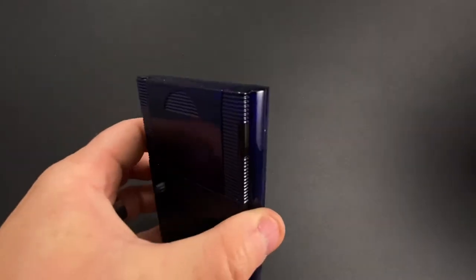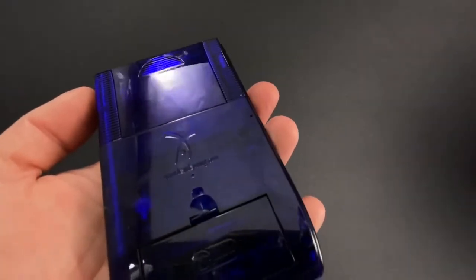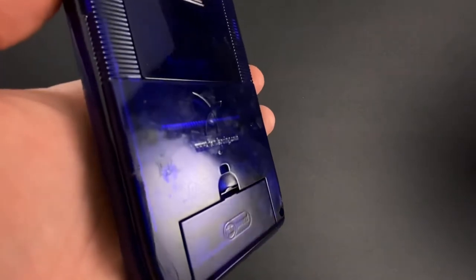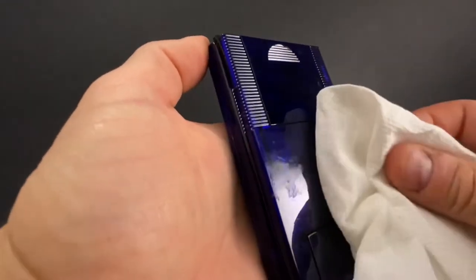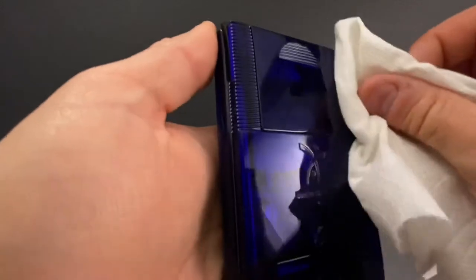Now overall, it really doesn't look too bad. I think it's just essentially smudges we're dealing with, and that'll come off really well with some basic cleaning product. So let's get started. I've got a little cleaning product — we're just going to hit some of these smudges with that. It's kind of like an all-purpose cleaner.